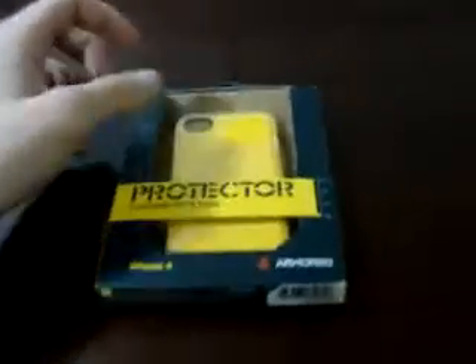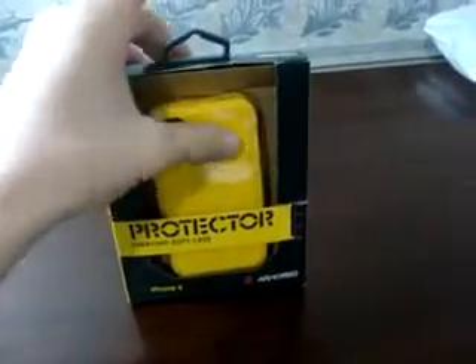Hey guys, it's Gamers Recruit again, and today I have this protector case for you guys. It's for the iPhone 4 or 4S, and right here I have the 4S in white.